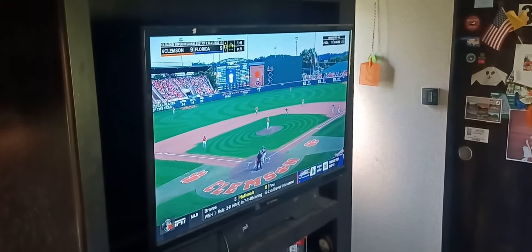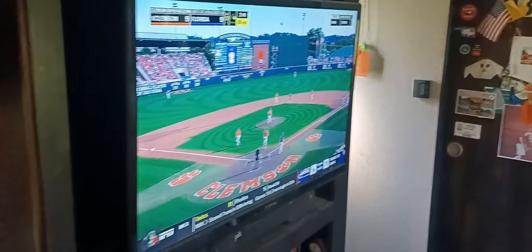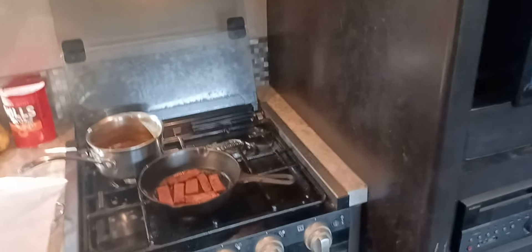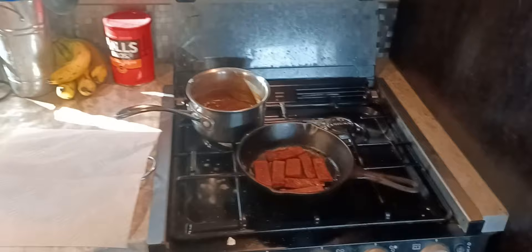Hello everybody! RV living with the geezer. I've got some college baseball on here this Sunday afternoon, and I'm in the process of cooking this mystery dish. I've got pots and pans and bags going everywhere.